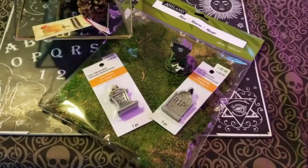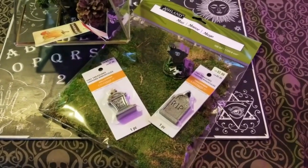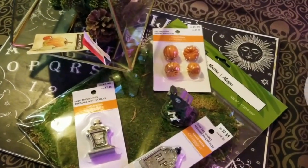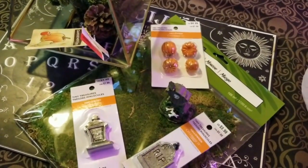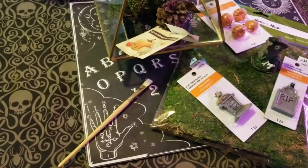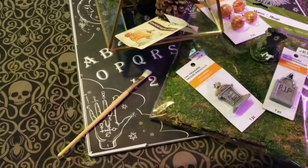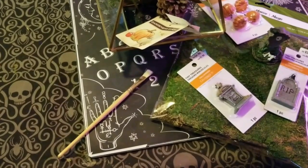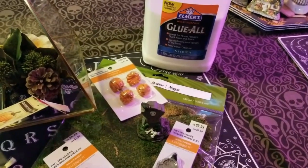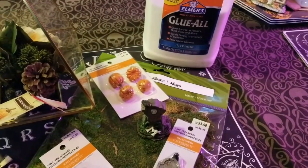Then you need some tombstones, also purchased from Michaels in the miniature section for Halloween. The pumpkins were purchased there as well, also in the miniature section. You're going to need a brush so you can brush the different layers of moss together, and you're also going to need some glue — just regular school glue and it'll work fine.